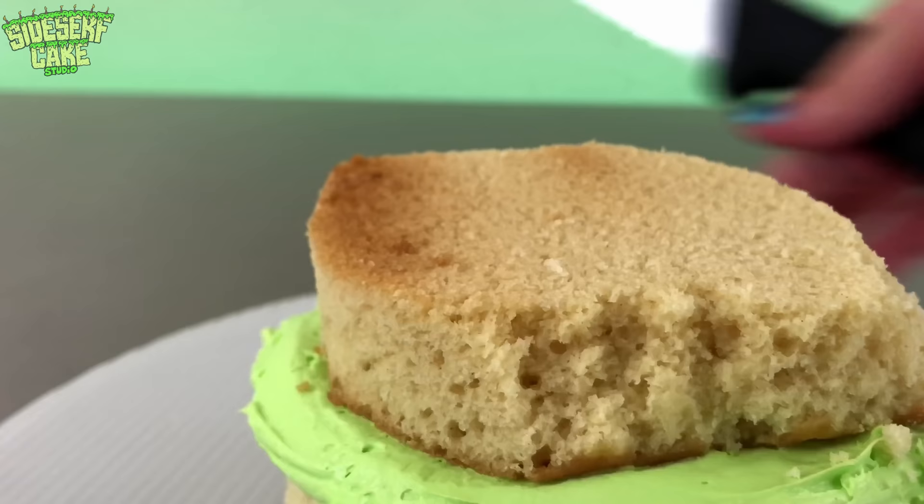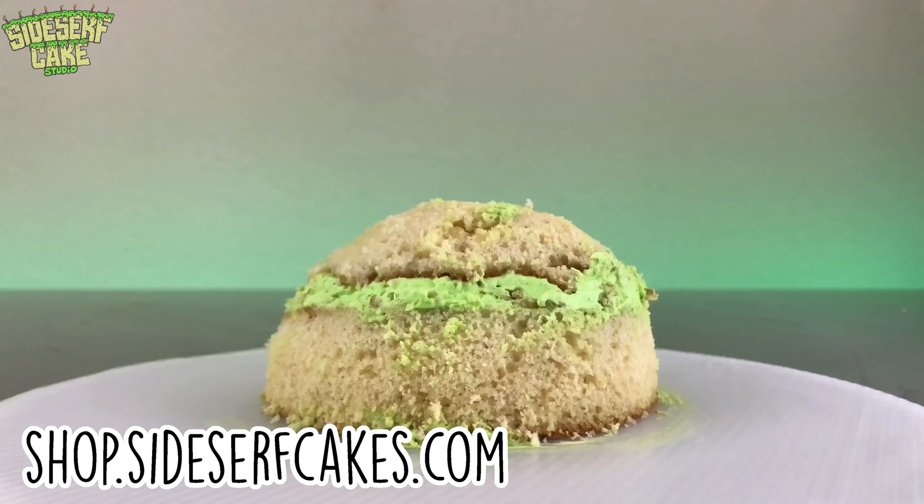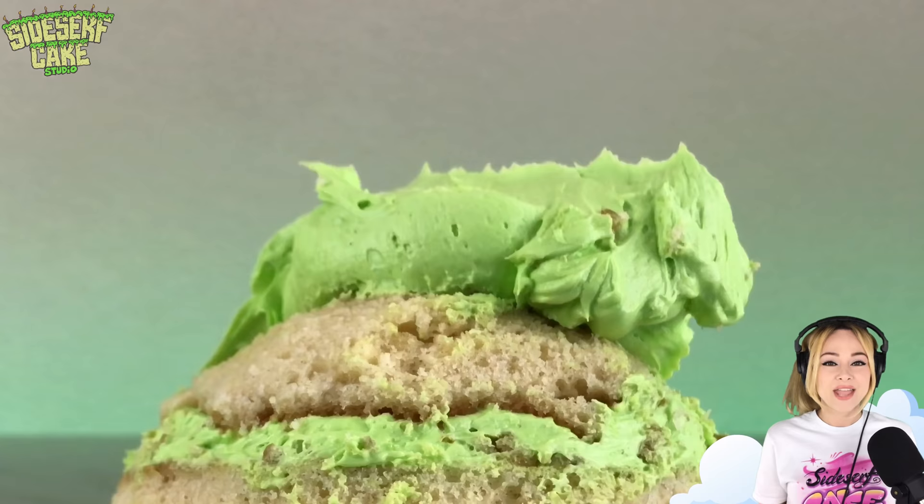Have you guys had a look at my merch lately? We have some new designs and I just added kid sizes. So head over to shop.sidesurfcakes.com to get some.